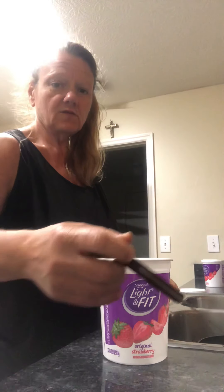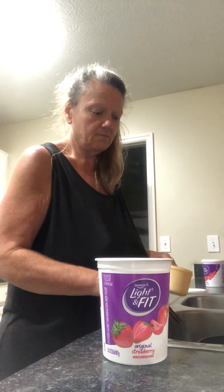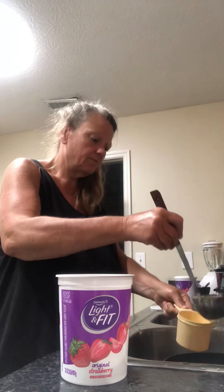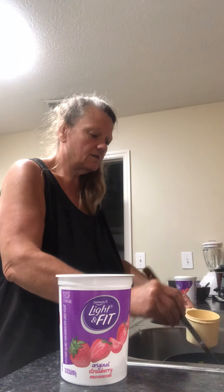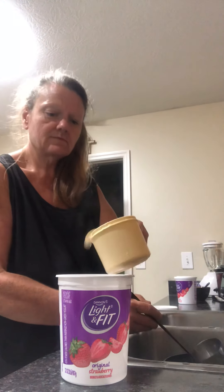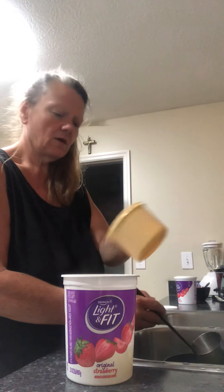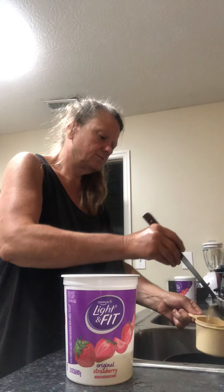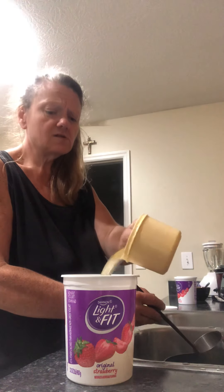I measure it into three cups. This is what I do. I just measure it into a measuring cup, like this, and I put three cups. That's all you do. I do measure this.